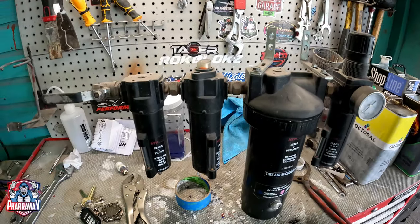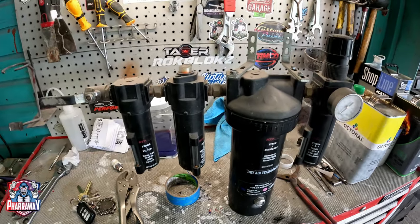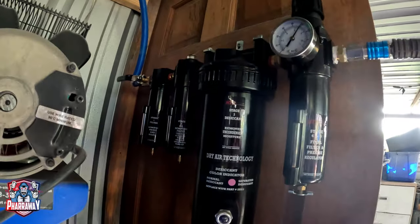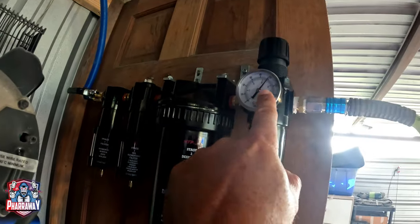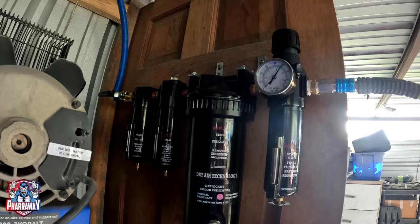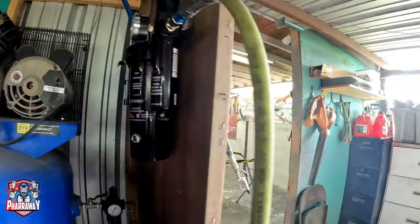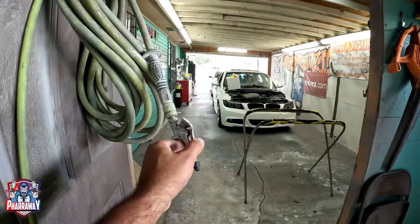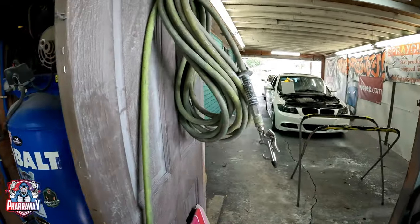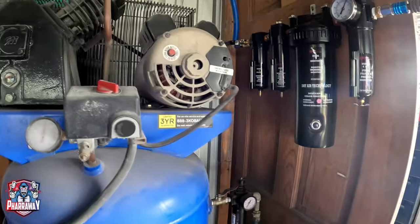They last about six years, which is really good. Here's the new one, ready to go. I set this at 100 — that's the perfect setting I've found that works perfectly. It's been connected, got some air, let's get it going. That's going to be it, guys.